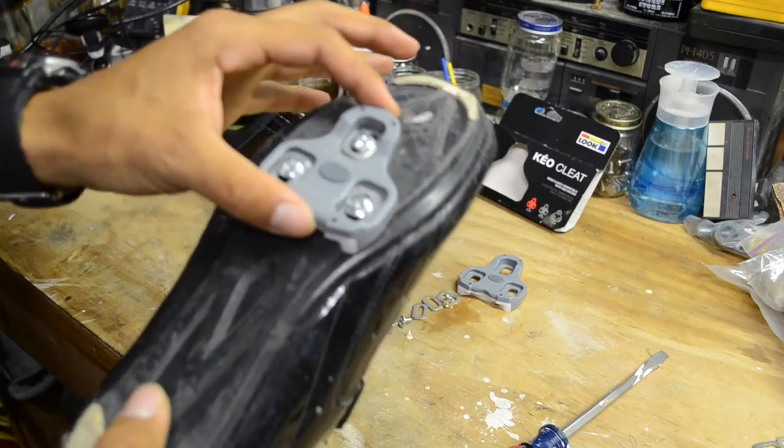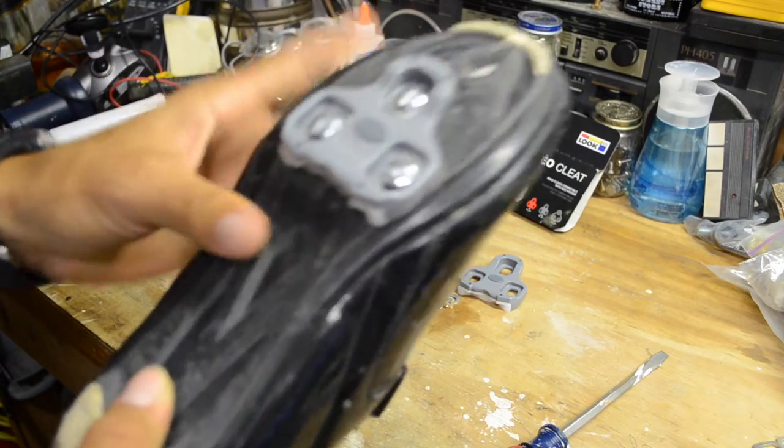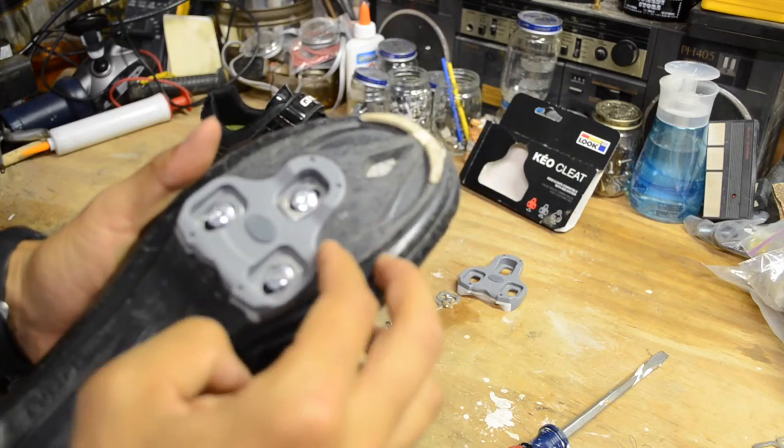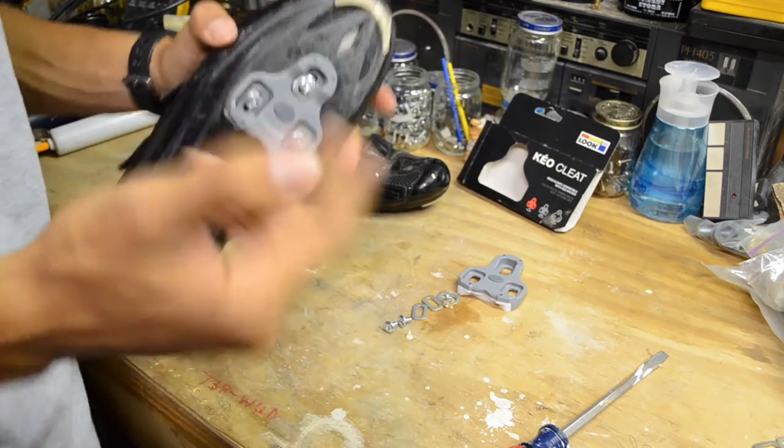I still have these kind of loose because I'm gonna put them on later and make sure that they're at the right spot on my shoe and that they line up with my foot correctly. I'll show you guys how to do that in a minute.